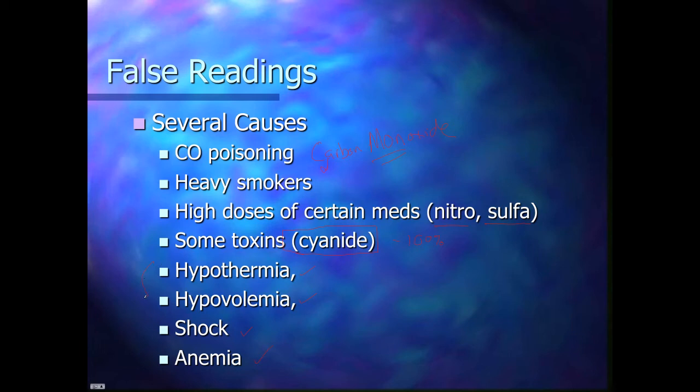With hypothermia, hypovolemia, and shock, you can think about these similarly — basically your body stops sending blood to your fingertips, or toes, or earlobes, or across the forehead, anywhere you would normally measure pulse ox. Your body doesn't send blood there anymore because it's trying to compensate. So in conditions like hypothermia, hypovolemia, and shock, you won't get a reliable reading.